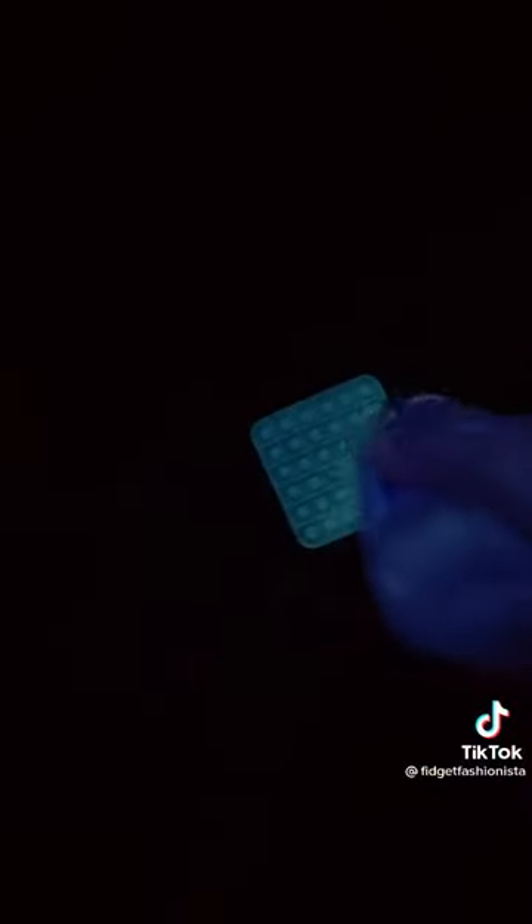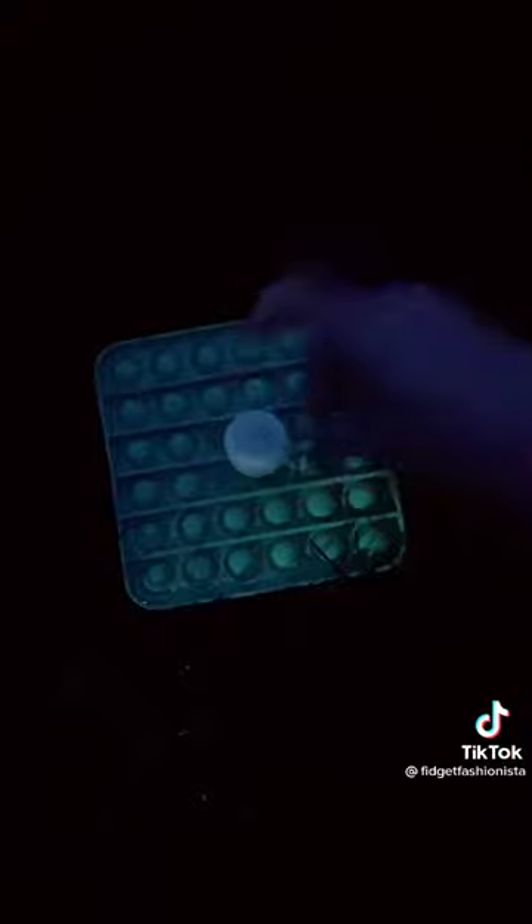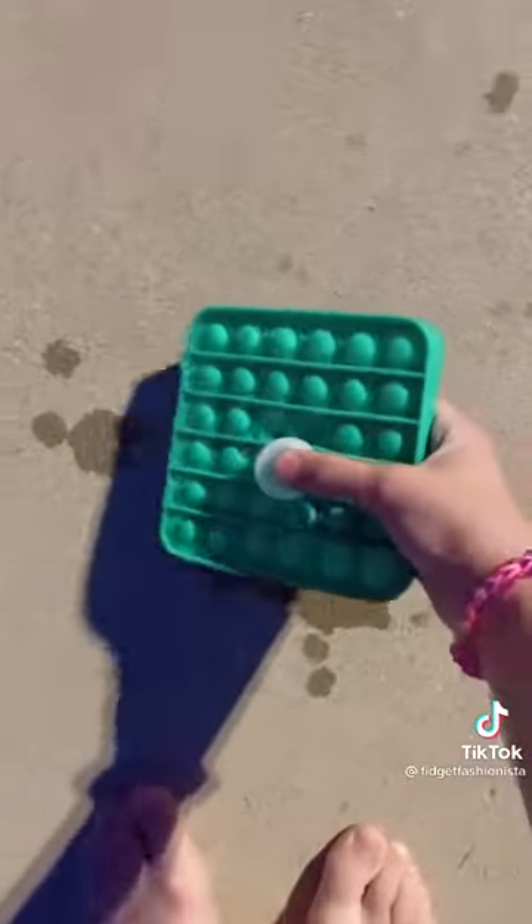Grab a water bottle — it has to be cold. Make sure you save the cap, it will be needed later. Then take water and just splash it all over the pop-it. Take your cap, pop two holes in the middle, and then put it right there. Take your pop-it and put it on the cement.